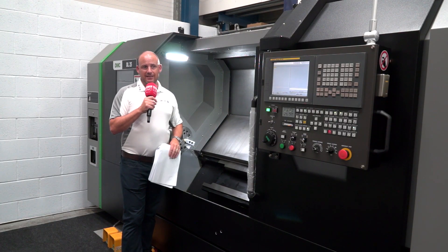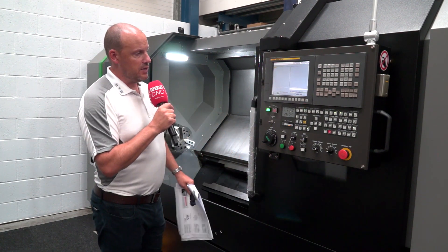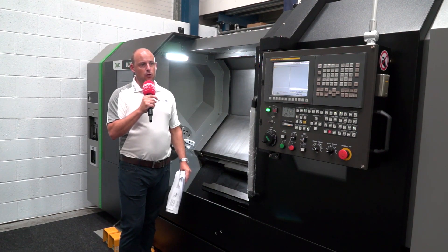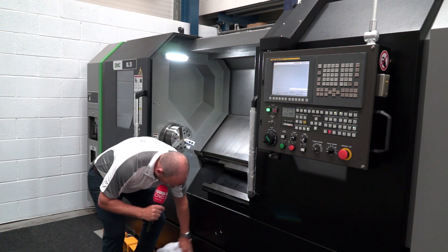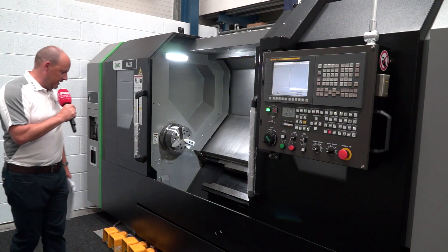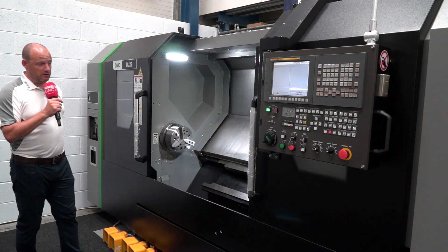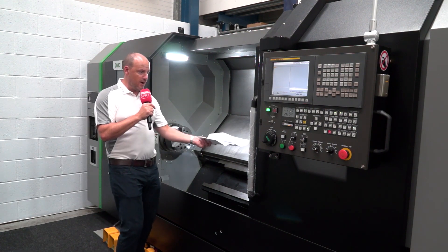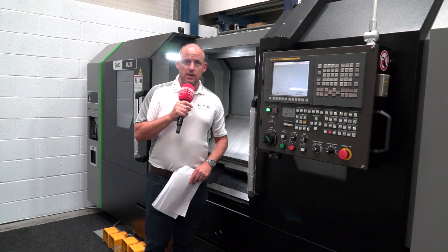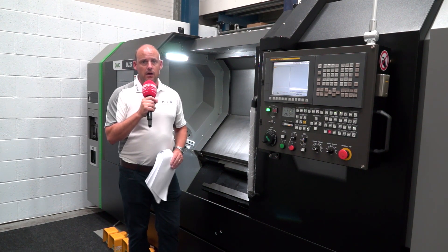This is the first machine we've looked at today — the DL25 DMC from LeaderCNC, available from stock. It comes with a Fanuc control and has Manual Guide, so if you're new to turning or want a conversational element, you've got that. The swarf conveyor is underneath and the swarf bin is positioned on the right-hand side. The tailstock is fully programmable. Overall, this looks like a very possible solution — I've been very impressed and the DMC is ticking the boxes for me on this visit.